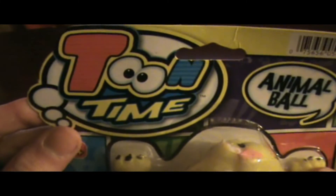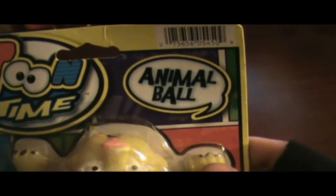There's a closer analysis. This is a tune-time toy — an animal ball. It bounces, apparently. So we'll get to test that out.